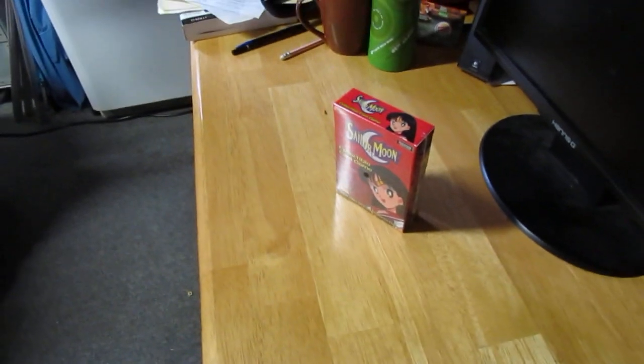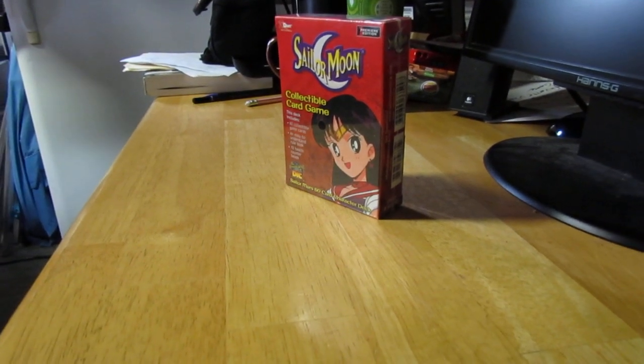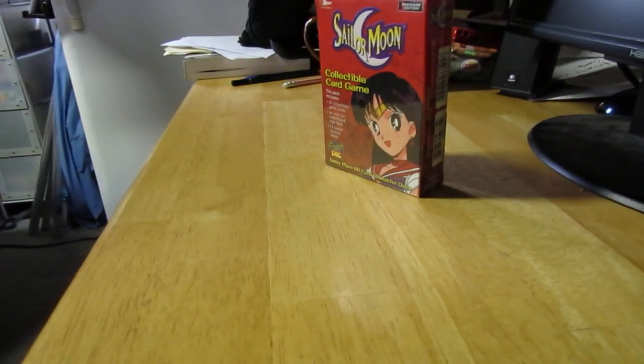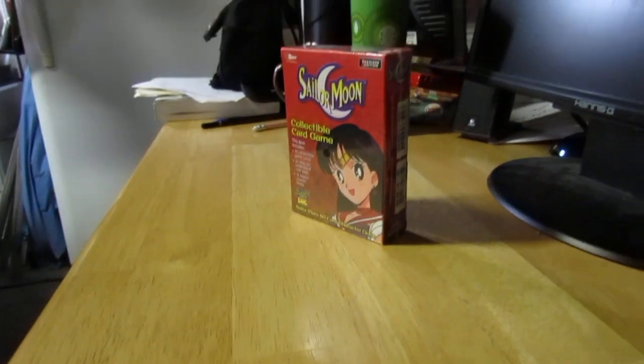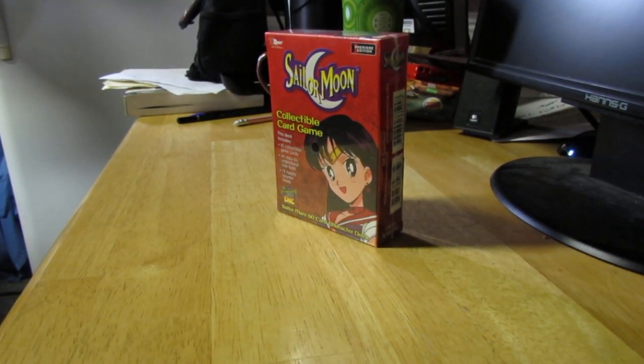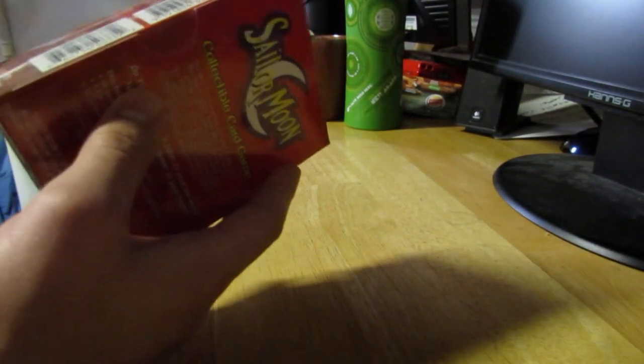I'm gonna go ahead and just open it up because as you can probably see from here, it's brand new, never been opened, still in its wrapping, and we're gonna go take a look inside and see what we got. I'm gonna just put down the camera there and set her up. Let me flip the screen this way. Alright, sit down here, let's open her up.